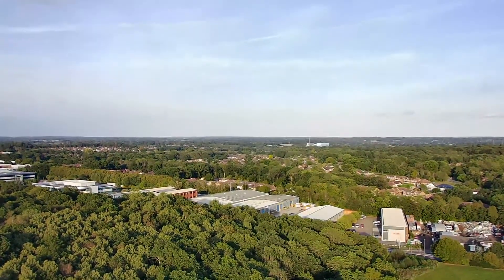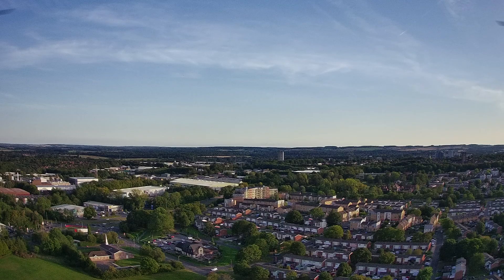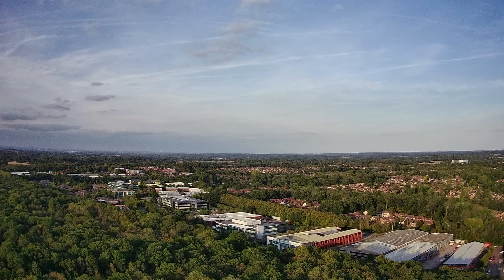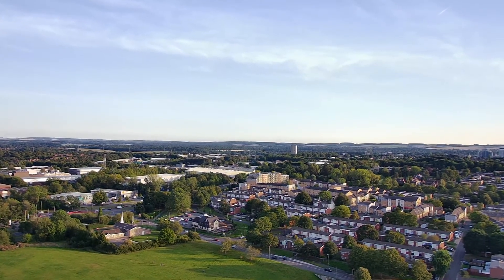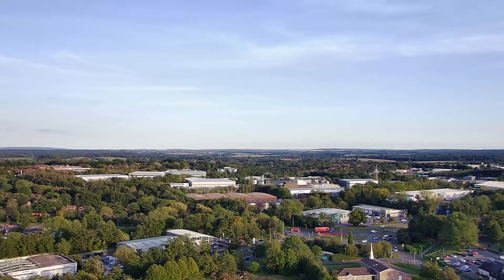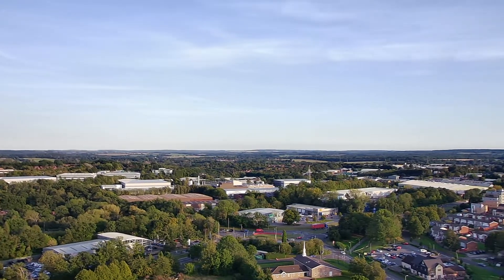You can also take photos with this drone and the pictures come out pretty good — it gives a really wide panoramic view since you're up high with a wide field of view on the camera. They look great as a computer wallpaper or even printed out depending on where you're shooting. I'll try to link the original photos in the description below since YouTube does compress them slightly, so you can get a real feel for the quality.